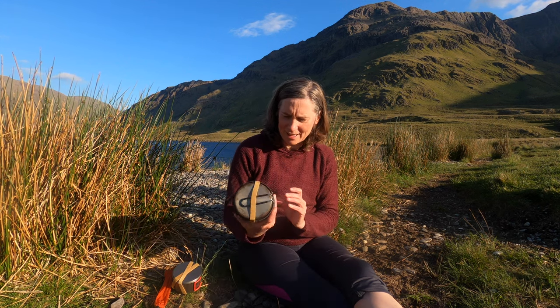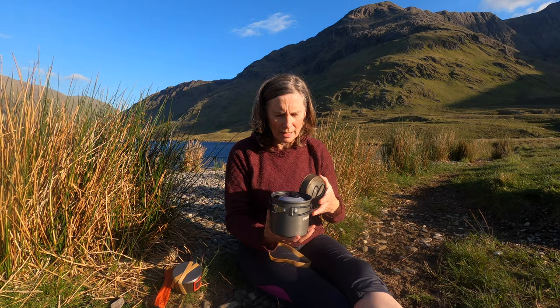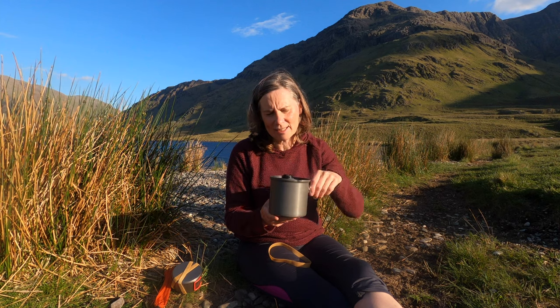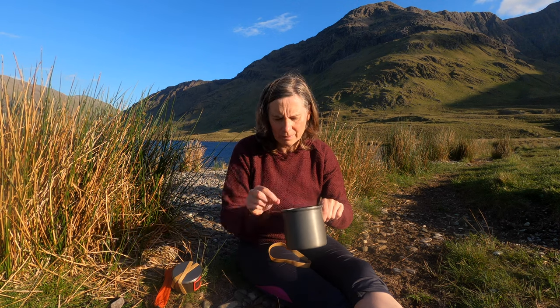I know some people use multiple cook systems, but I haven't felt drawn to do that. I've had the same cook system from the start and it has served me well. What I use is a Primus one-litre trek kettle — I use an elastic band around it to hold it together. That's the pot itself, and then the lid of the pot — the handle folds out and it becomes my frying pan. Inside the pot I have my gas canister, a little cloth to protect the base, my stove, and a lighter.